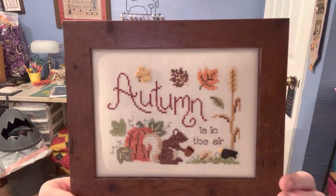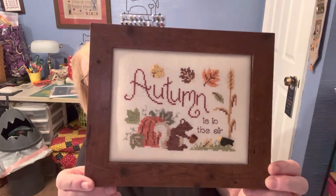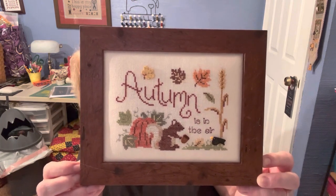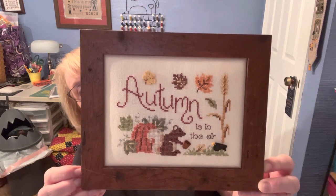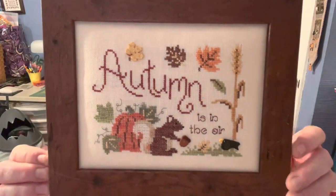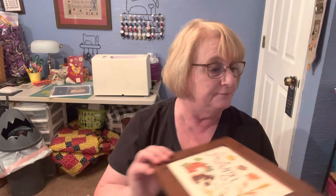The first thing I want to show is an oldie but a goodie. It's called Autumn is in the Air, and it's a Britter Cup Designs piece. I had this framed — it looks like a wormy chestnut kind of frame. I did this on 28-count linen, and I got the buttons with the pattern and stitched two over two with all the called-for colors. Some of them are over-dyed and some are DMC. I really, really like this pattern. I think it's so sweet. Today it's going to be all about Autumn.